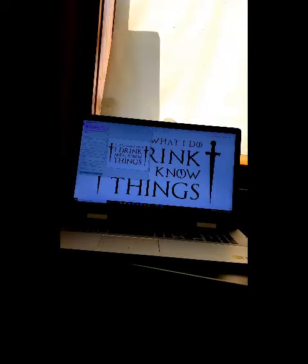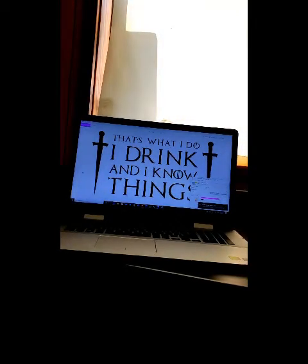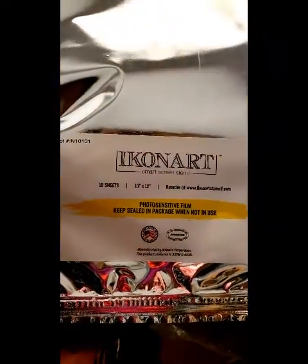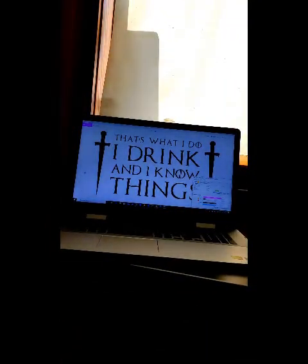I'm gonna go ahead and press the print button and hopefully my printer is set up right. And there it goes over to the printer. Now it's printing. This is how I make my own silkscreen stencils — through IKONArt. If you're ever interested in making your own silkscreen stencils, you can get an IKONArt Smart Screen Stencil Maker at ikonart-stencil.com. If you use the code Baby Cakes Creations One, you'll get a 15% discount. I am an affiliate with them, so yes, I will get some money off of your purchase.